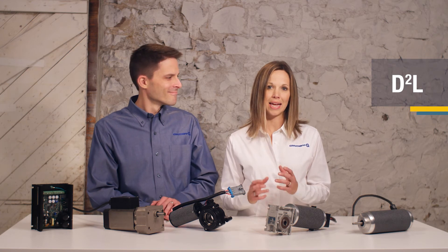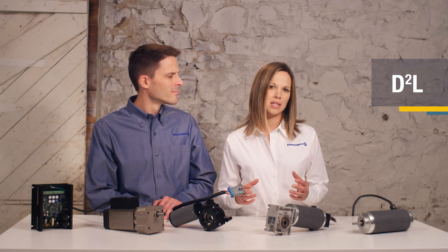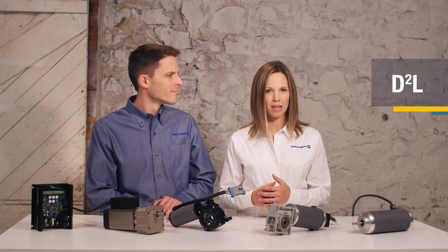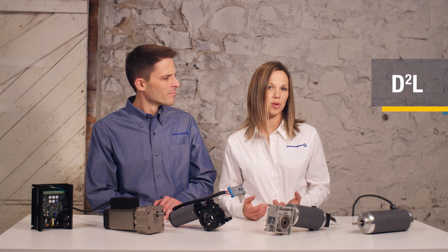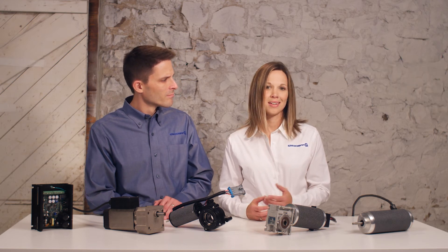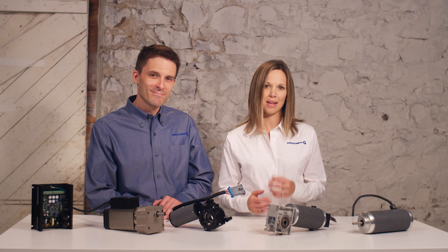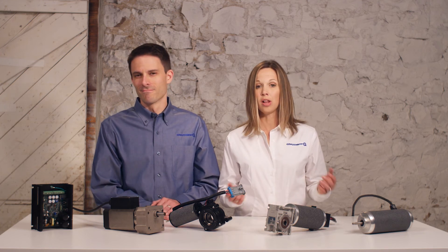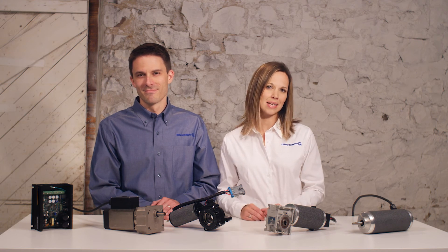D squared L means that the diameter of the stator squared is multiplied by the length of the stator, to give you a value that represents the relative output power of a motor. You can calculate this for the motors you're considering and compare them. So if you need a motor with higher continuous output power, you will either need a larger diameter motor, a longer motor, or a different motor type that has a higher power density.